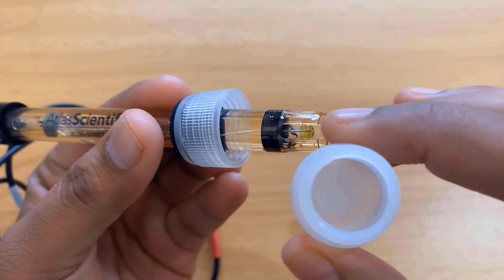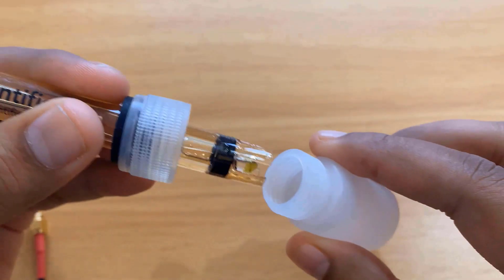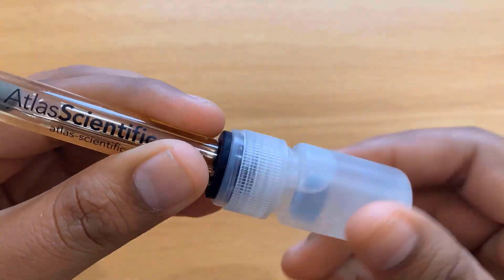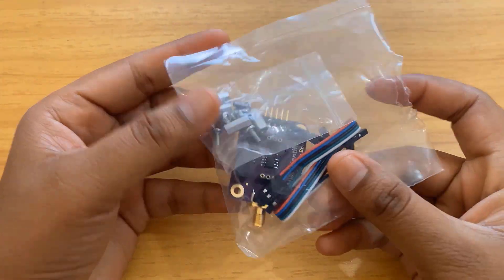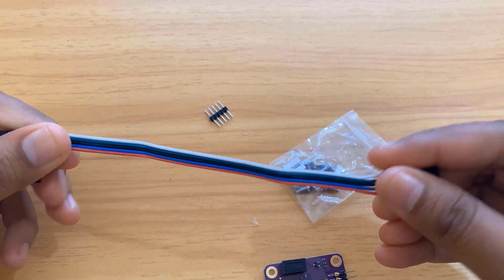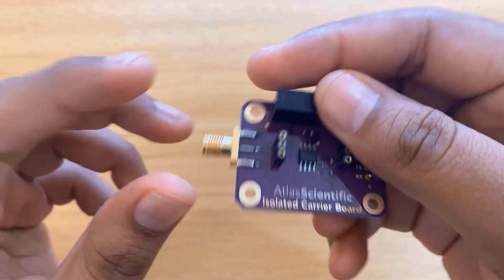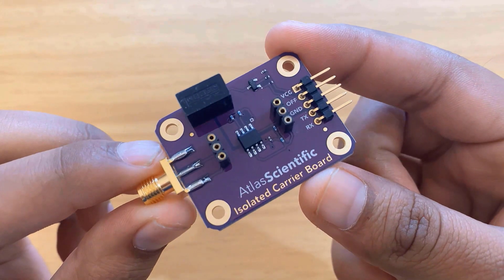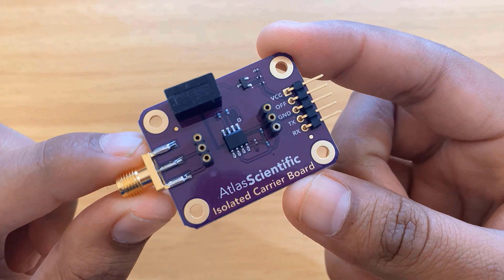When the sensor is not in use, dip it in buffer solution. Do not keep the tip exposed to air — the storage bottle is used to prevent the bulb from drying out. This is another packet that contains the signal connector board along with some screws, nuts, and jumper wires. This is an isolated carrier board for signal conversion and noise filtering. At the center of the board there is an integrated circuit.